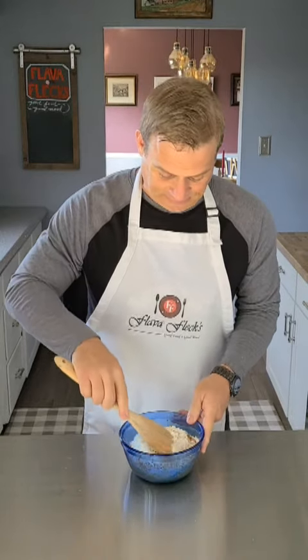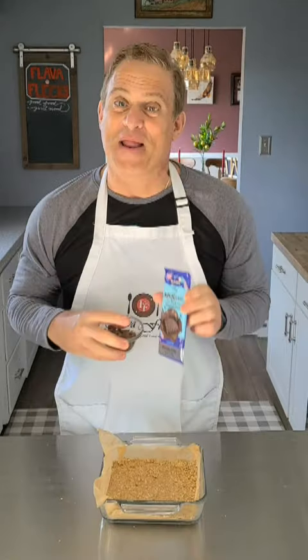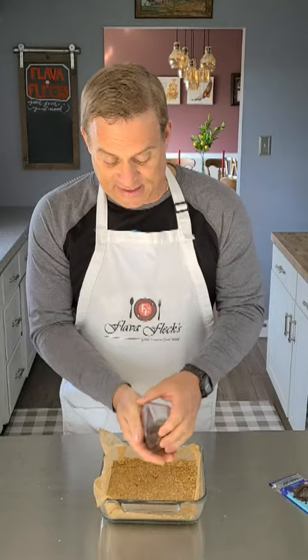Mix until combined. Now press that into a square baking dish lined with parchment paper. Press it until it's even and flat. Add some Mr. Beast Caramel Crunch Chocolate Bar chopped up on top, press it in, and put it back into the refrigerator for at least an hour.